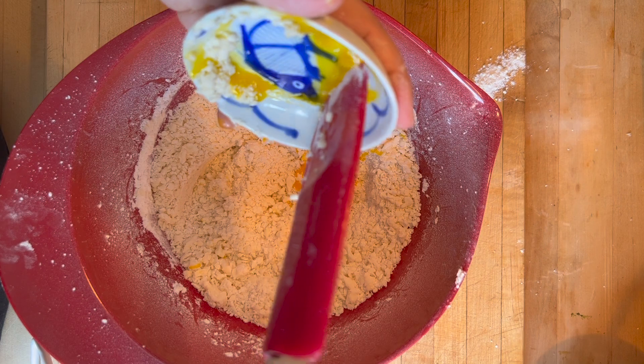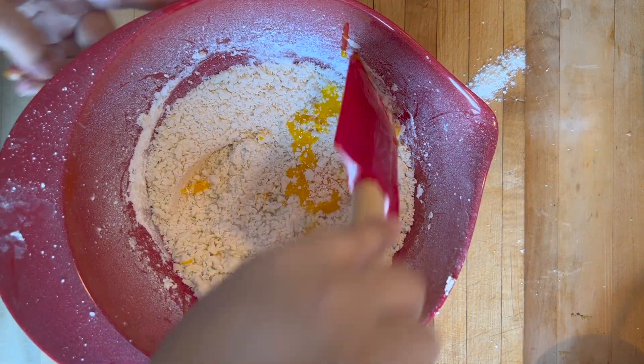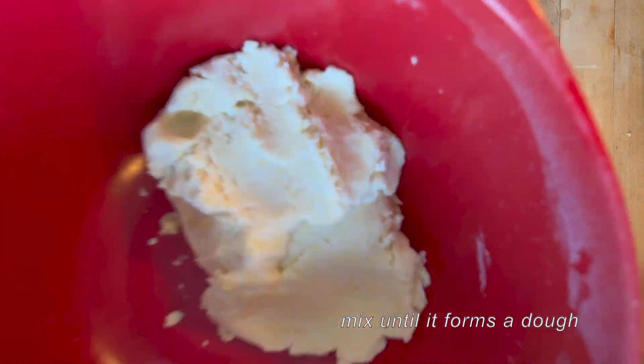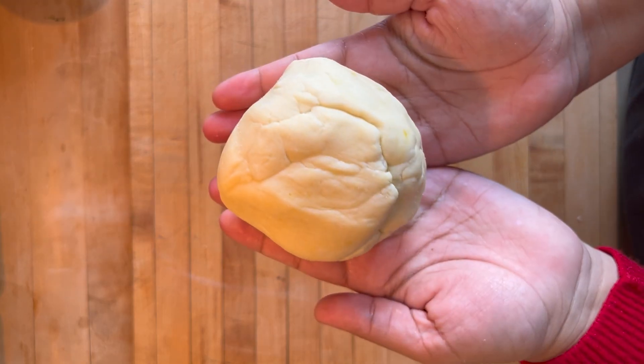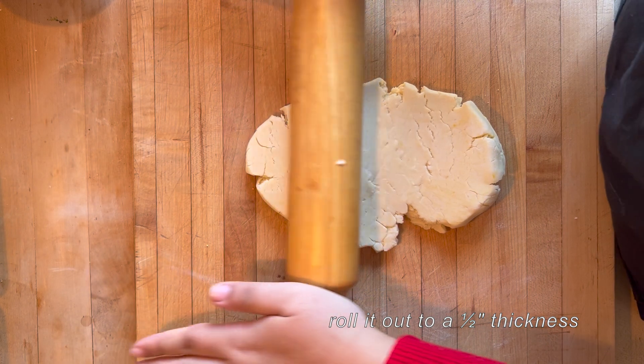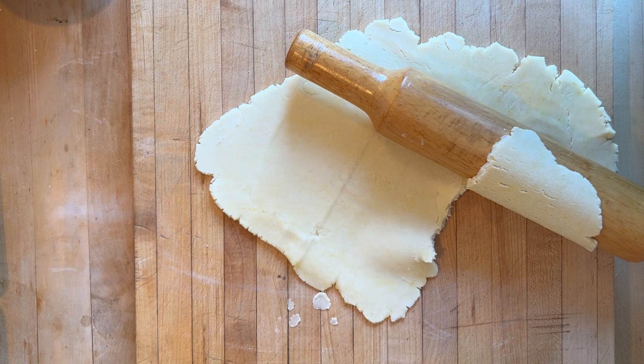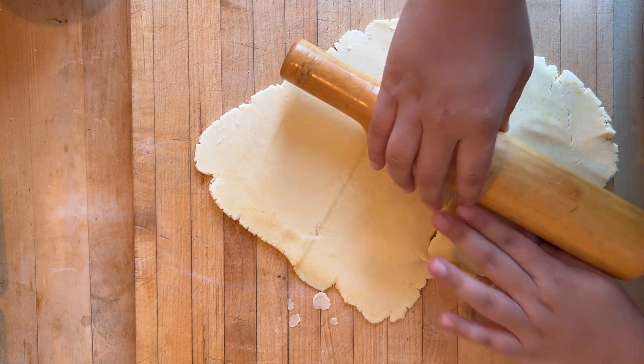Let's do it. When I rolled out my dough I noticed that it was cracking a lot and also sticking to my rolling pin. I think it's okay — you just pat it back together, it should be fine.